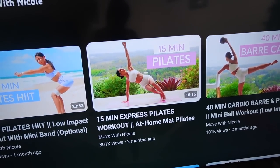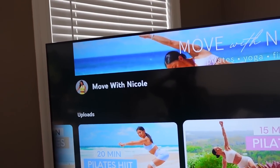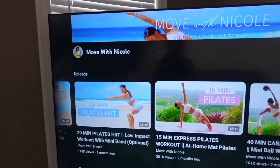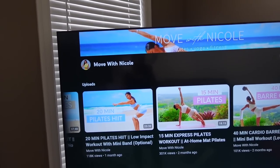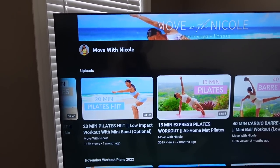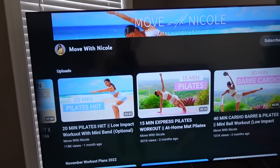I think now I'm going to do a Pilates video — maybe 20 minutes. Actually, I'm going to do just a 15-minute express Pilates. I love Move with Nicole's videos. I've been doing them for a few weeks now and I've already noticed a difference in my strength and just my body. So I'm going to do this one and then hop in the shower.